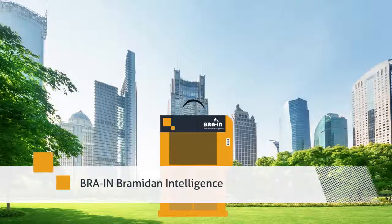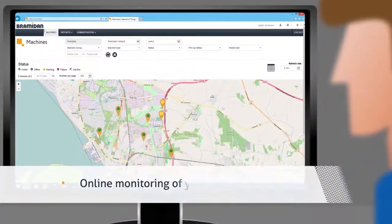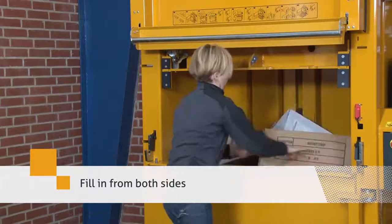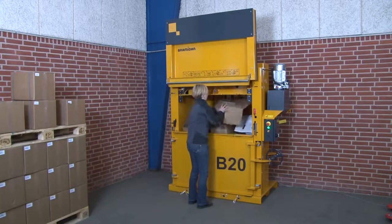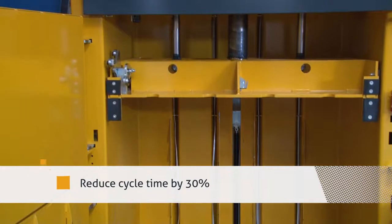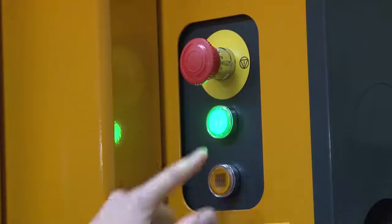Our GSM solution features a vertical door. Fill in waste — the press cycle starts automatically when you pull down the door. A high speed unit increases the cycle time by 30%. A digital autolock is designed to prevent unauthorised users from operating the baler.